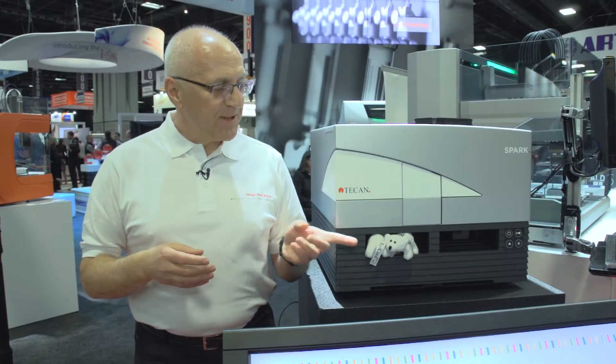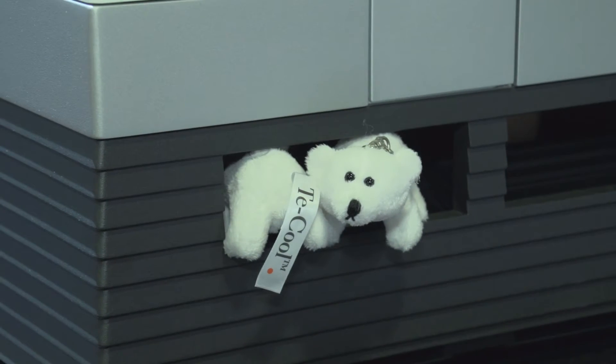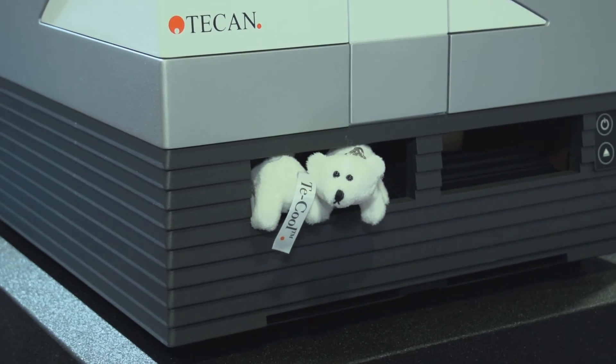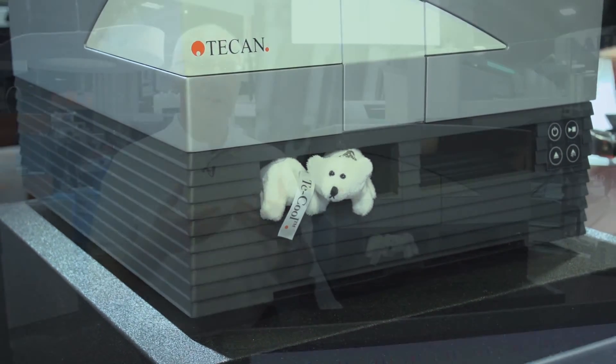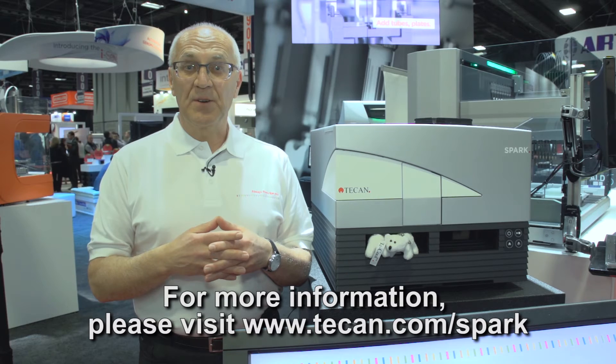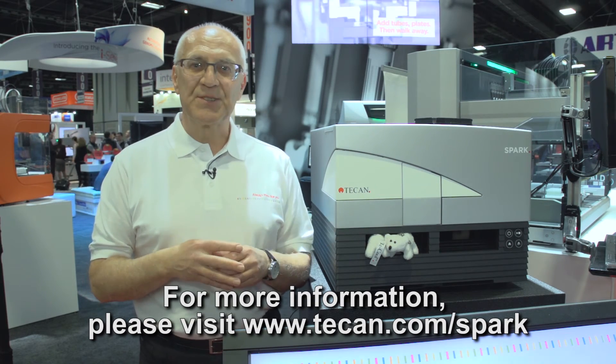As you can see, there is the polar bear with the t-cool depicted here alongside the Spark. As we know, there are temperature-sensitive assays like luminescence assays. We urge you to visit our website to check out what the polar bear and t-cool actually stand for. Thank you for letting us present the Spark at the SLS 2017.